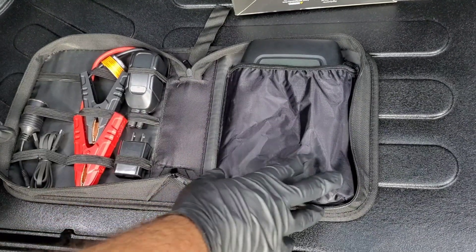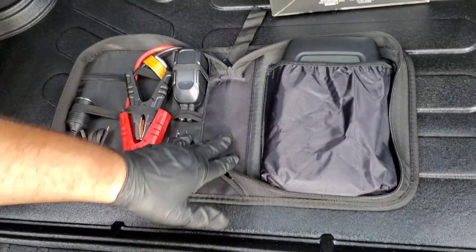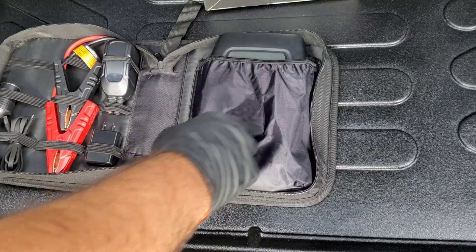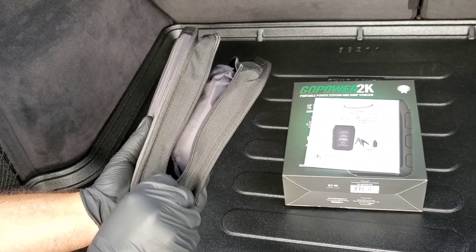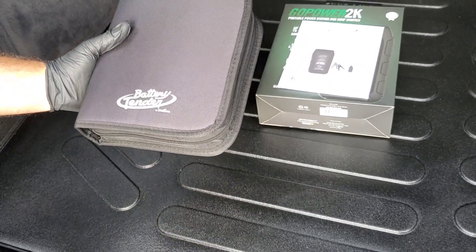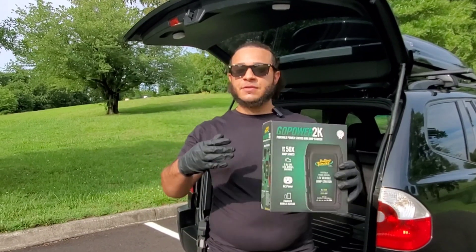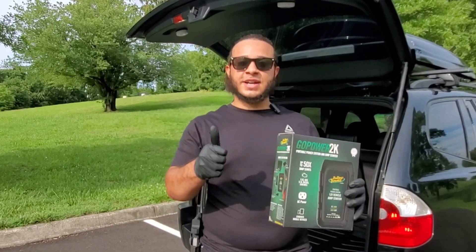Everything fits back in the case really nicely. Keep the alligator clamps towards the spine of the case so it stays out of the way and the case can shut. The jump starter slides right into the main pouch, close it up, grab the zipper at the bottom, and it zips up easily. You can store this thing right under your seat — it's compact. I hope you liked the review on the Battery Tender 2000 amp portable jump starter. Like, comment, and subscribe — Jesus is king, God bless you guys!